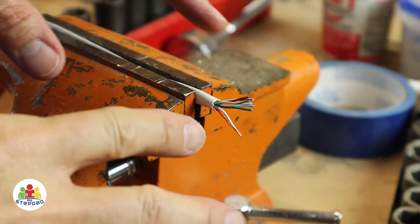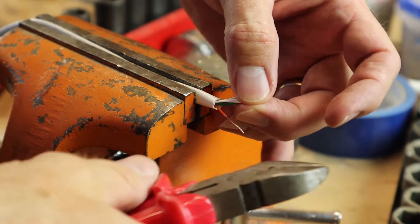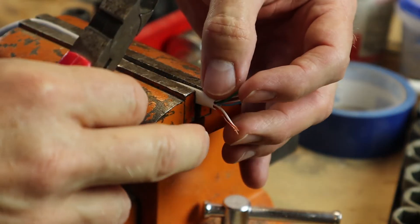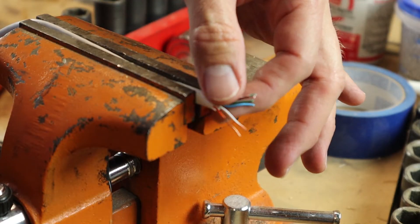What I'm trying to do is strip a quarter of an inch of the insulation off of each of these eight strands that are part of an ethernet cable.